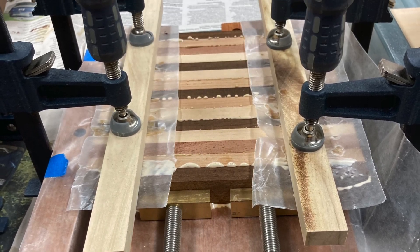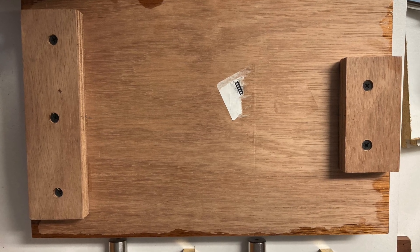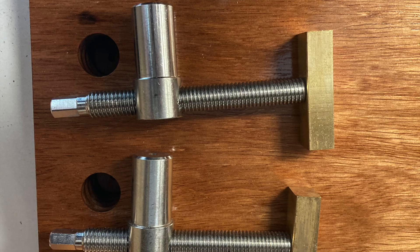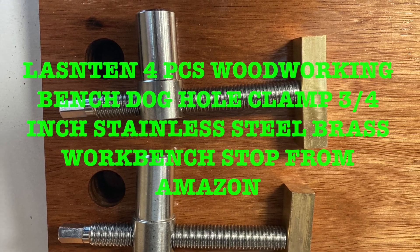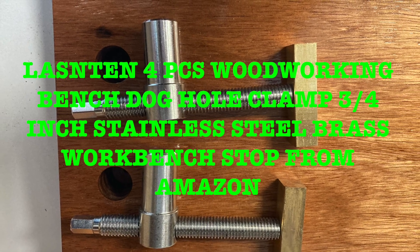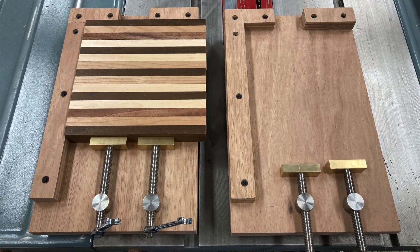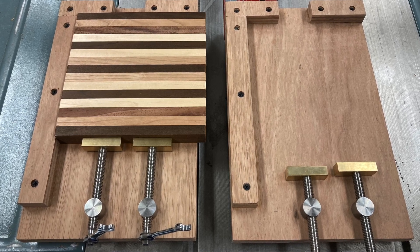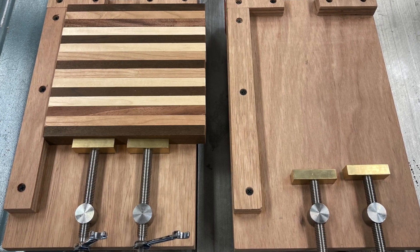For the glue-up board I used a piece of three-quarter inch plywood. I put an extra piece underneath so that when I drilled my three-quarter inch hole for the bench dog hole — a three-quarter inch stainless steel brass workbench stop from Amazon — I would have enough depth for the hole. I mounted two pieces of plywood at a 90 degree angle, then put three coats of polyurethane to seal the top so the glue wouldn't stay on the board. I can wipe it clean with a wet rag.